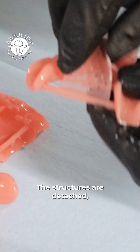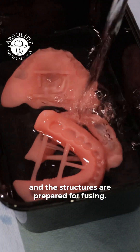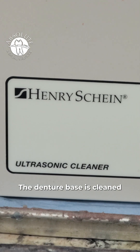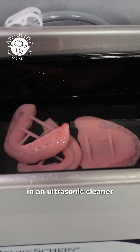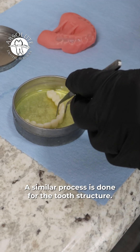The structures are detached, excess material is removed, and the structures are prepared for fusing. The denture base is cleaned in an ultrasonic cleaner and given a quick scrub. A similar process is done for the tooth structure.